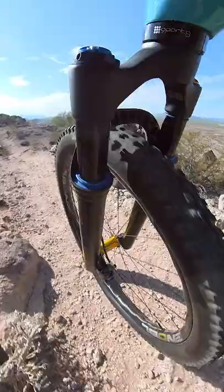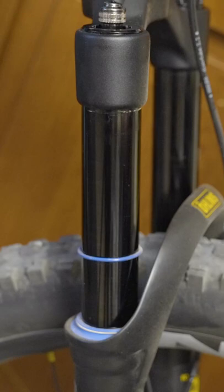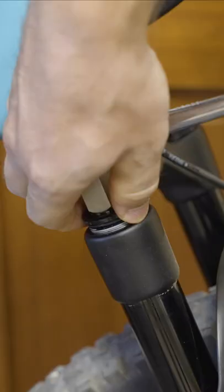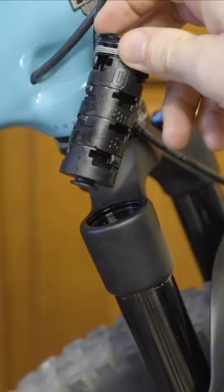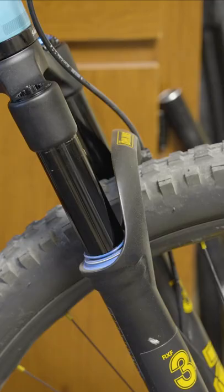My hands are killing me after that ride. I think my fork is too stiff with 30% sag and 89 PSI. So I popped off my air cap and added another volume spacer. This will make my fork softer at the top of the stroke and run 13 PSI less with the same sag.